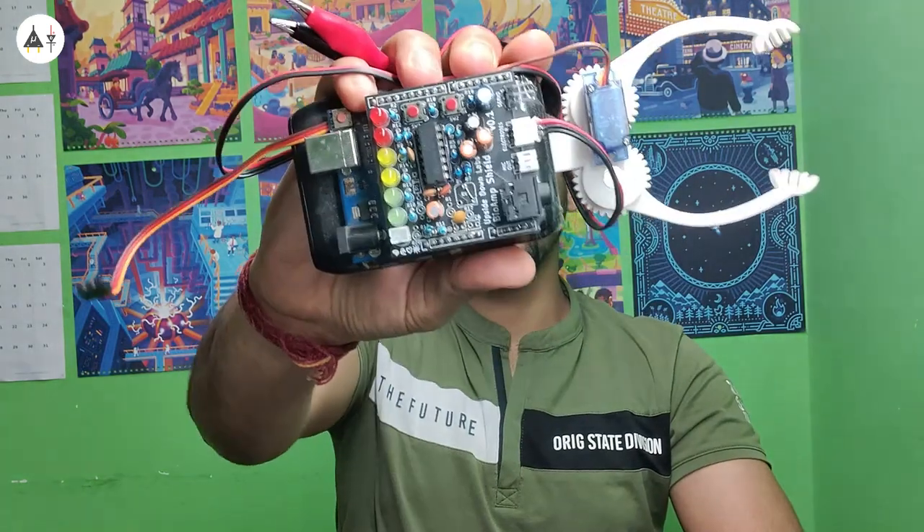Hi everyone, welcome to Australian Labs. The video that you just saw is a muscle control game. This is what we have used in that. Let's see what are its components.